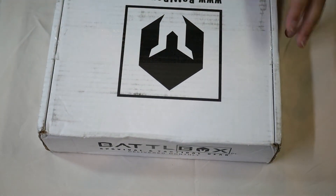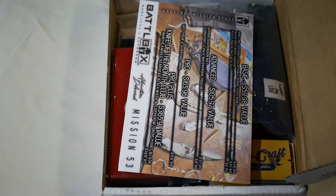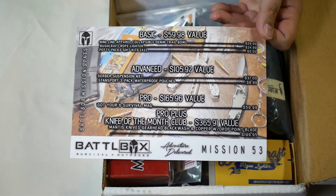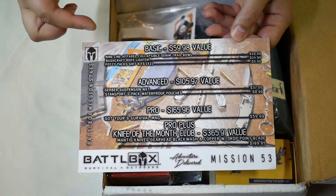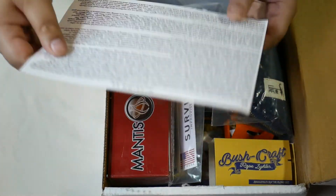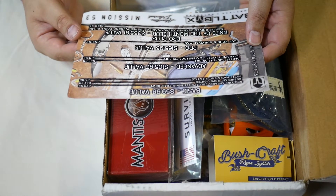I'm going to pull the card out and go through each item one by one so we can see what we got. Here's the card. The prices run from basic, advanced, pro, and the knife of the month club. It doesn't say the actual cost we paid, but it says what the value is on each one. This is mission number 53. Let's check it out.